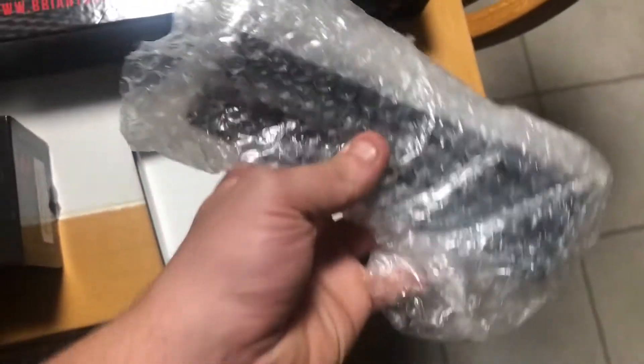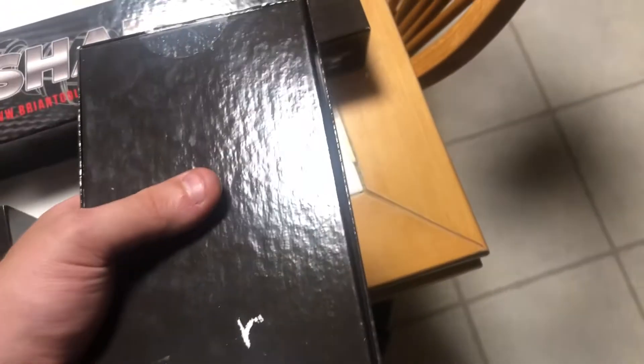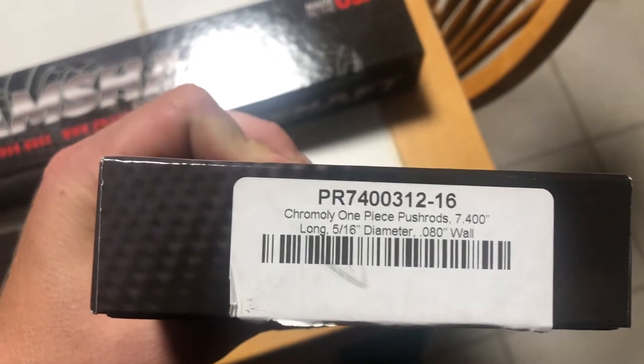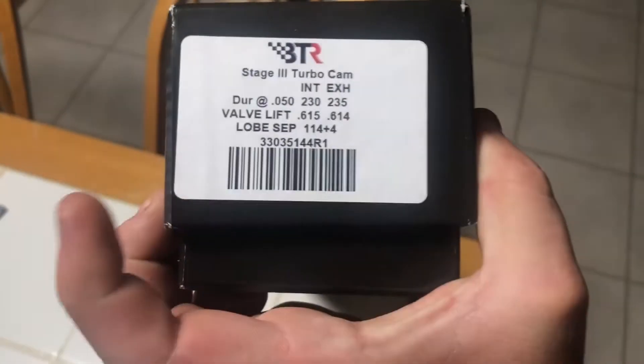There's the pushrods - plain old pushrods. I think they are the 080 thousandths wall thickness ones. I'll give you the specs on this cam here - there are the specs on the cam.